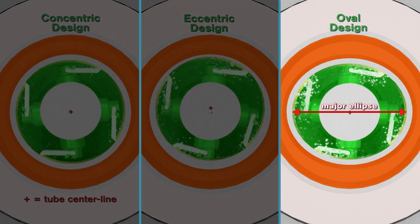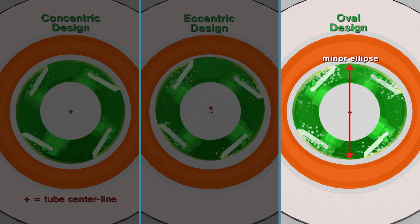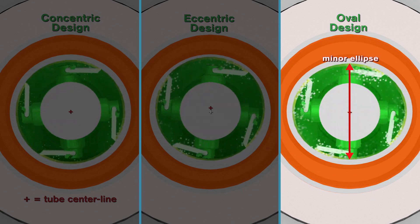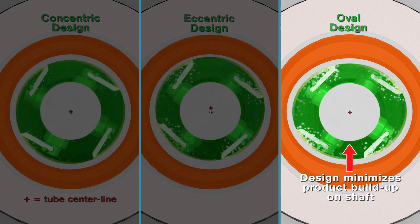Oval tubes are used to process extremely viscous products. This design reduces product channeling within the tube, reduces mechanical heat by a double cam action of the scraper blades, and balances the internal forces to prevent shaft deflection.